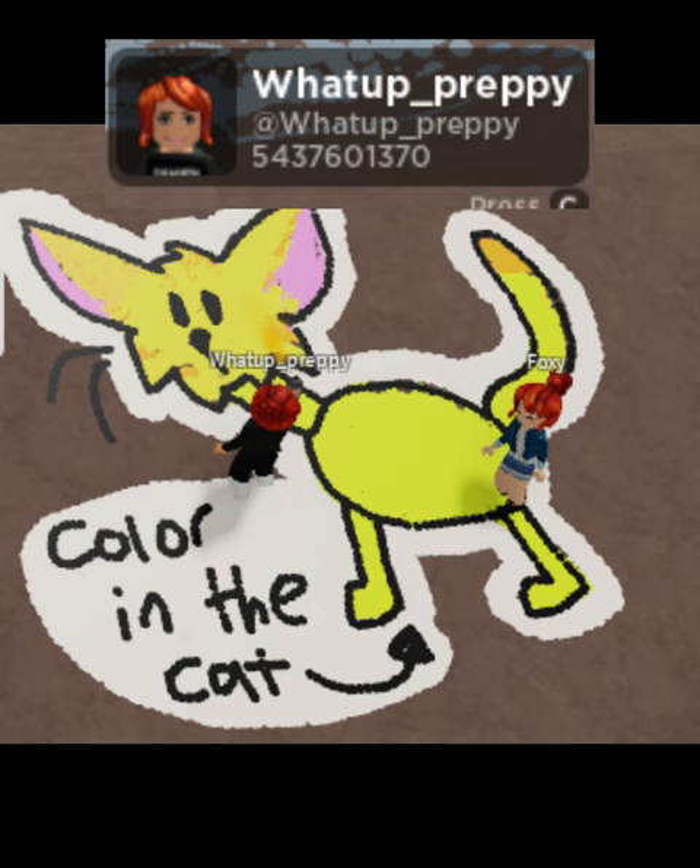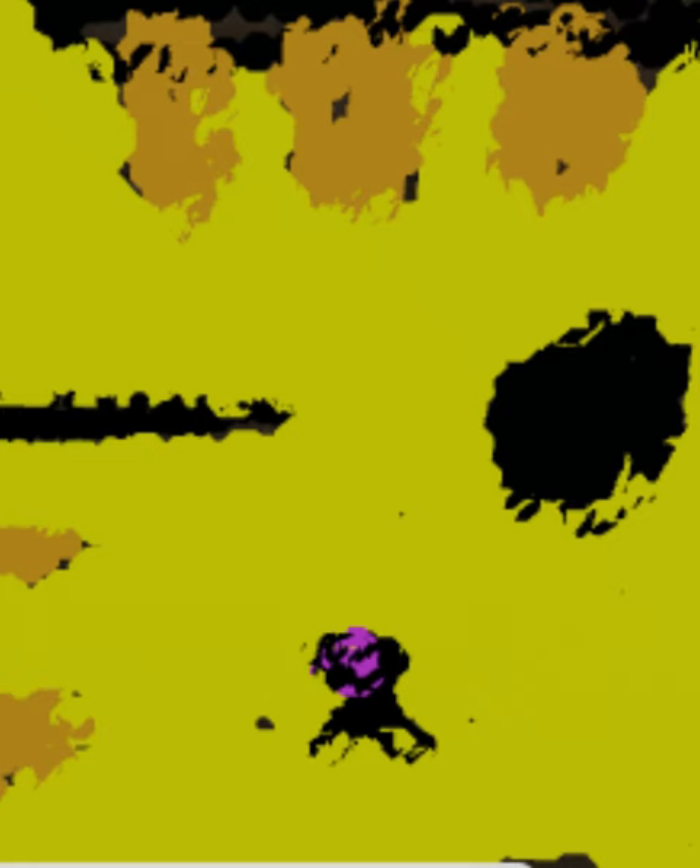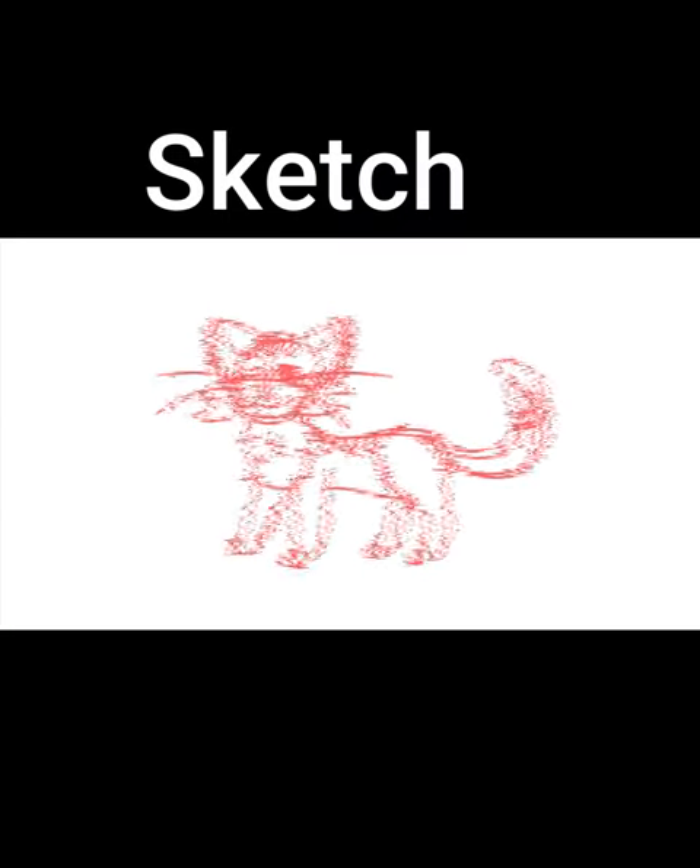And they made this adorable cat, and then they drew this out of it afterwards. I realized what I had to do — I had to make fan art of this person's cat, and so that's what I did.